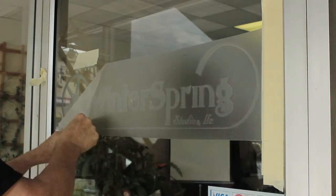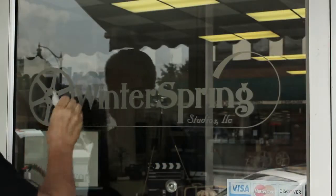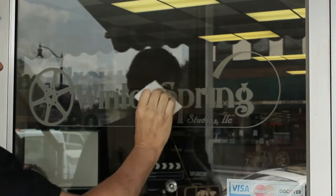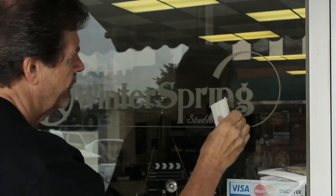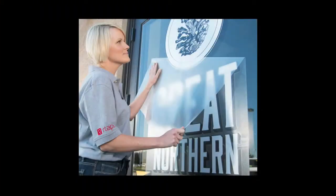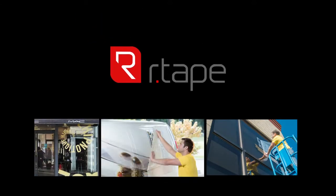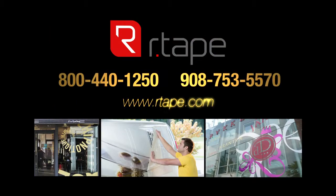When you have completed the application, peel the application tape from the applied graphics at a 180 degree angle against itself. After removing the application tape, always re-squeegee the entire graphic to make sure that the film has adhered properly and that none of the edges have lifted. Using the right application tapes, professional application tools, and the right application techniques will minimize your troubles. For more information about R-Tape and for other vinyl application tips, visit the R-Tape website at www.rtape.com.